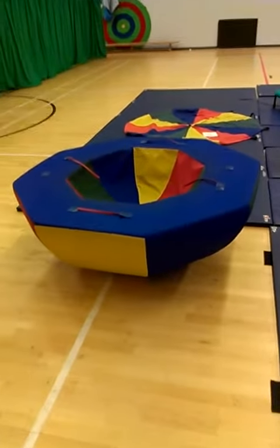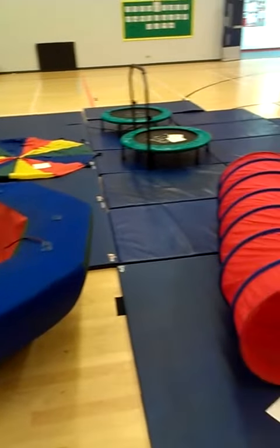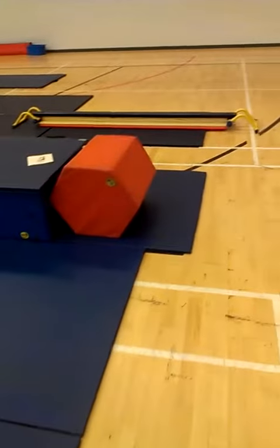This is a simple gymnastics set up for primary, special needs gymnastics, and people of very low ability or low confidence.